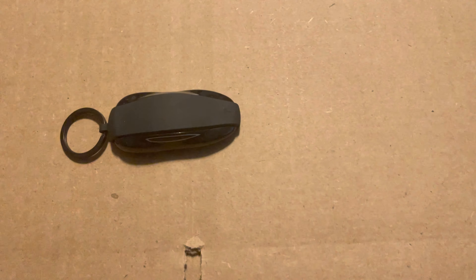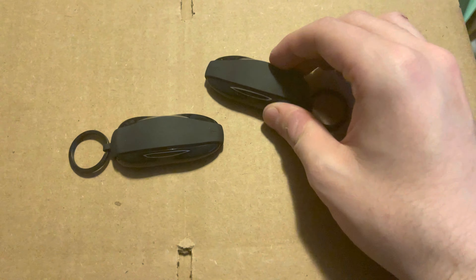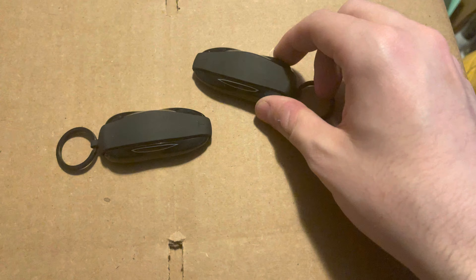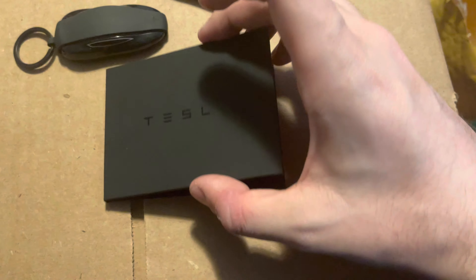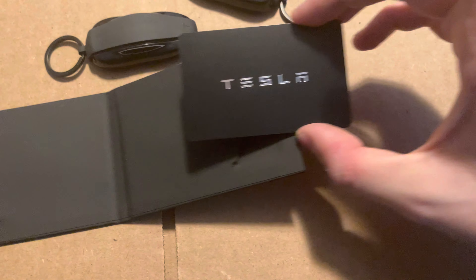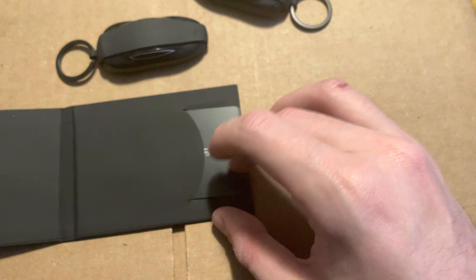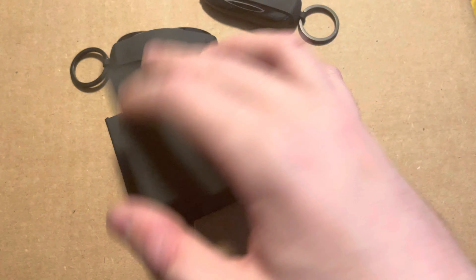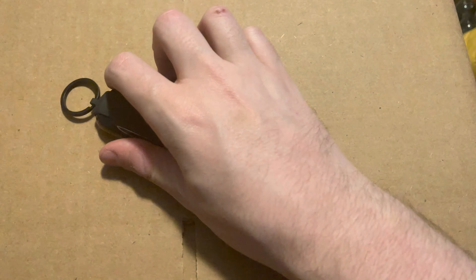I showed you this in another video, but you have to have a key fob. You don't have to, but I don't like the idea of using your phone or the card. By the way, I have cards too — I bought a couple of extra just in case the need ever arose to give one to valet. I know you get two with the car, but things can happen, and as cheap as these are — like $35 for both — I felt like, why not? I'll keep them as a backup.